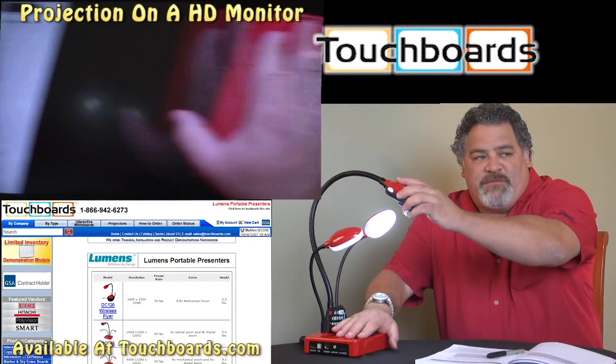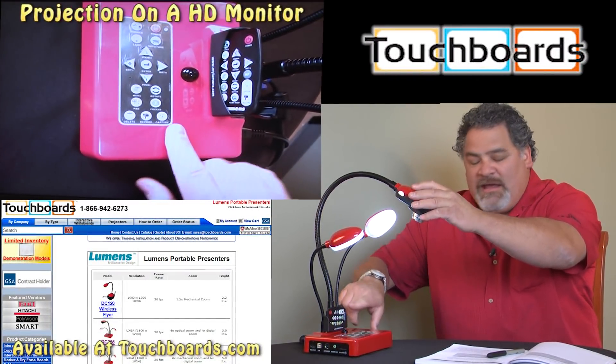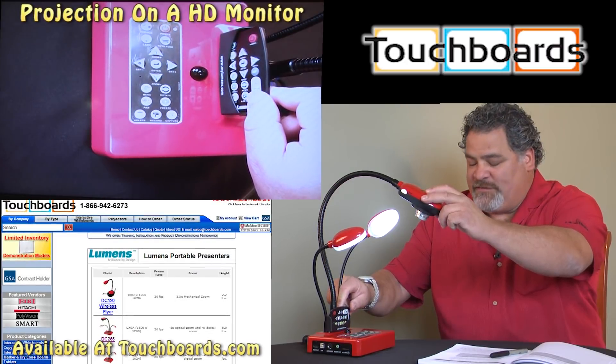One of the nice features about having a gooseneck camera is I have the ability to show you the buttons on the camera, and as you can see with our included remote, most all the buttons on the camera base are also the same as the buttons on the camera itself.